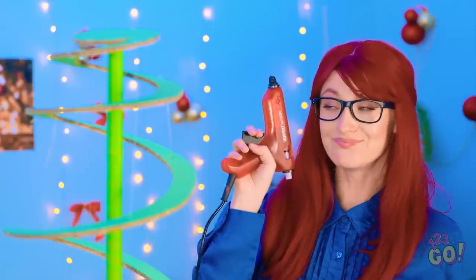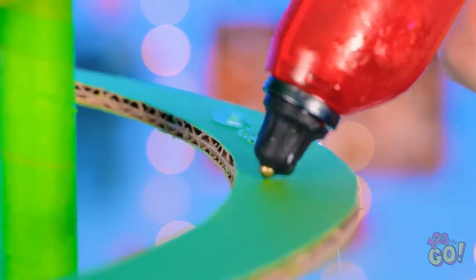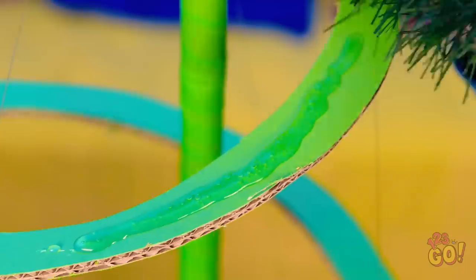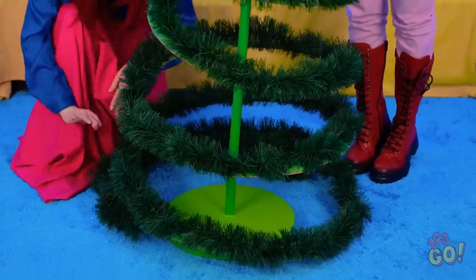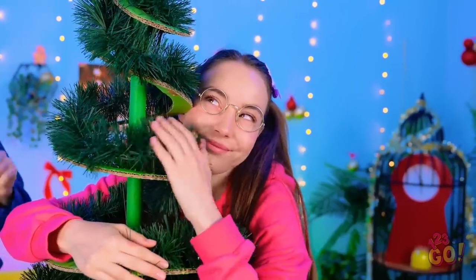Next, I need my trusty glue gun. I'll place a small amount of glue on the cardboard and work my way along the spiral. Now I'll stick some foliage to it — I need to work quickly before the glue sets. It's looking so good! Every tree needs a star! There we go! Wow, Mom, I love it! It's everything I wanted! It feels so festive!